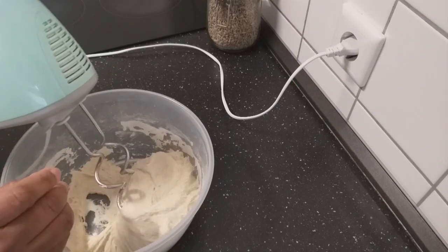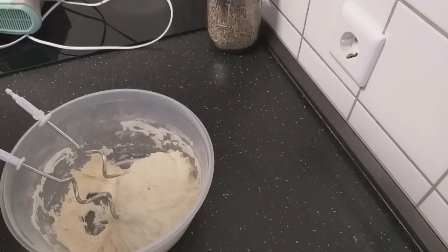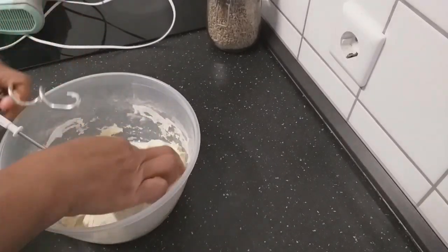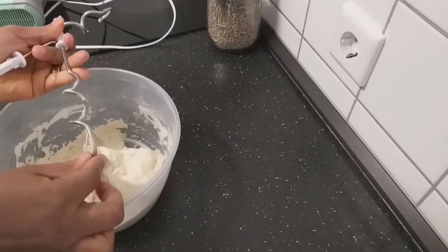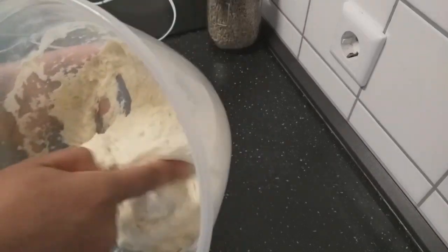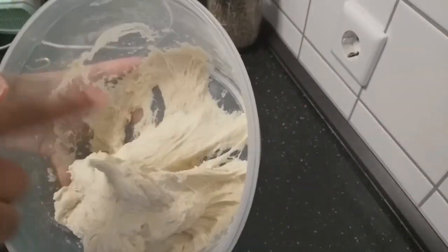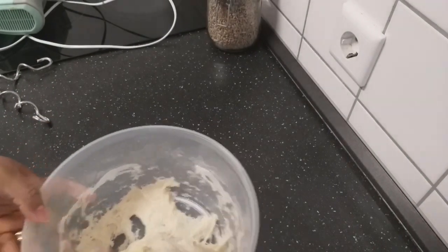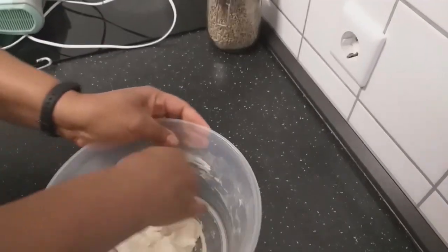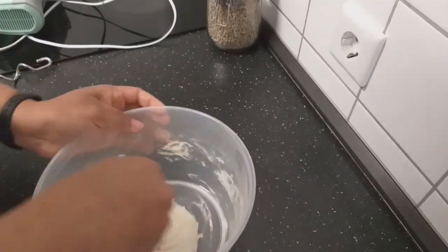My dough is well mixed. This is how the dough should look — it should be sticky but not too sticky. I'll give it a little bit of kneading and then we will leave this to rest for an hour and then we'll continue.